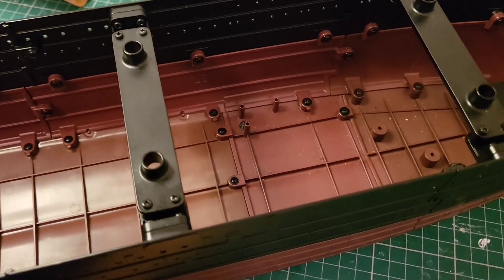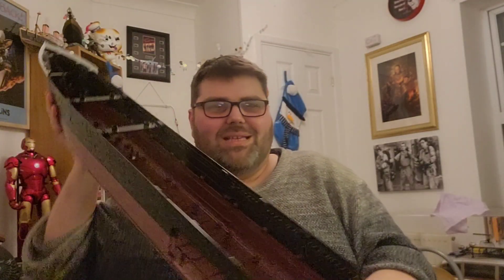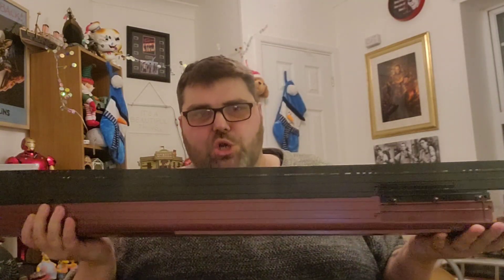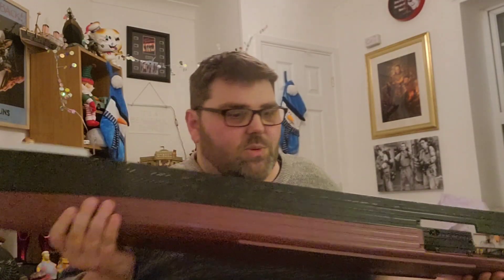I'm going to hold her up to the camera so you can see it properly. I'm really happy with this — it's feeling good, it feels solid. Look at that — it's looking really good, feels firm, feels heavy. It pulls together so nicely as well. When you're screwing this in you feel it pulling together, and there's something very satisfying about that. When you feel the loose bits all of a sudden start to tighten — that's a beautiful thing.